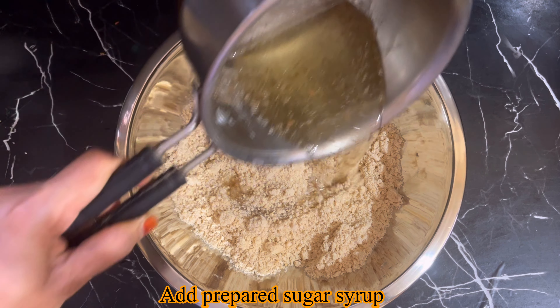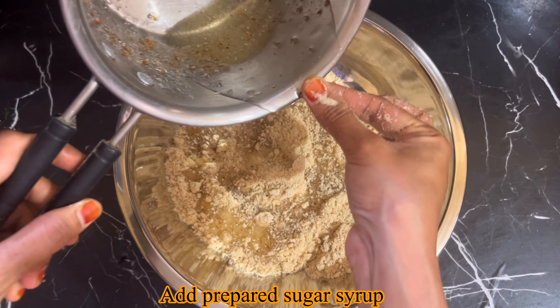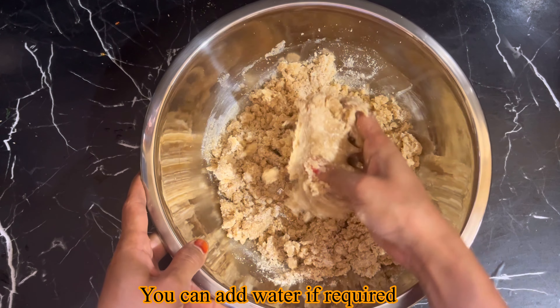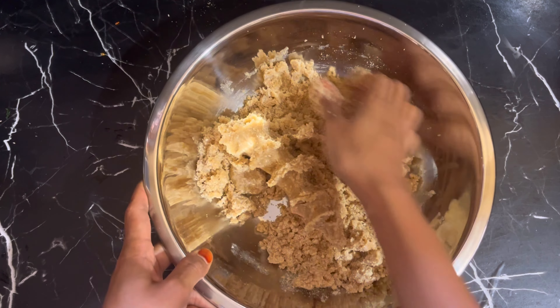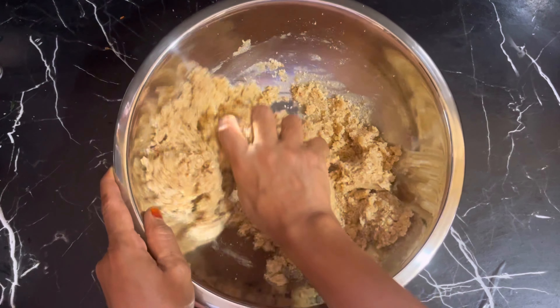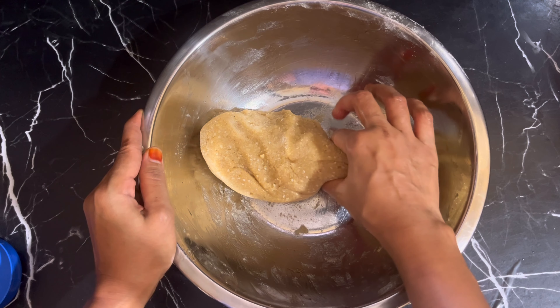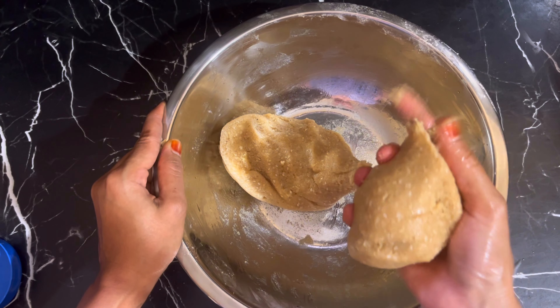Add 1 cup of water and give it a mix. I will add the sugar syrup to the top, then add the whole quantity and mix together.